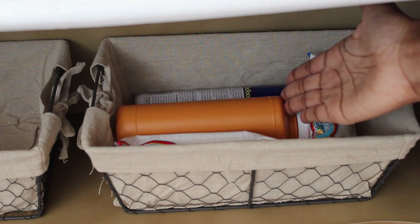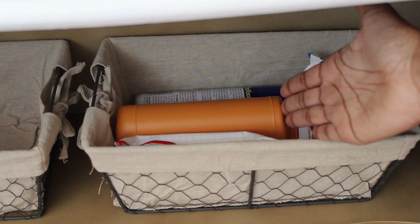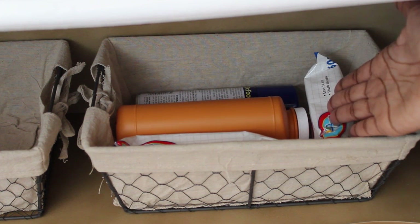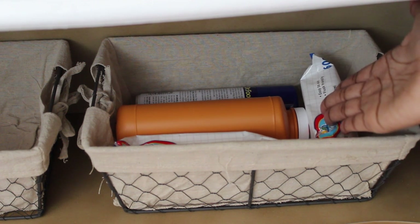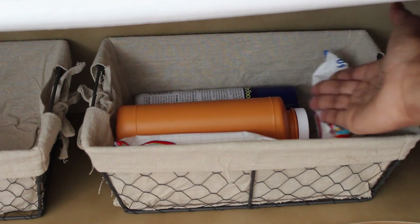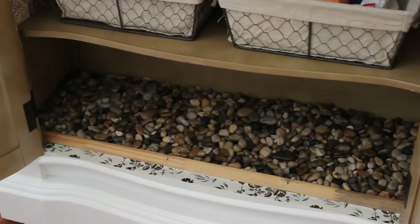The top baskets are for: one, dirty socks — when guests leave they can throw used socks in there — and the other has foot supplies. In case a guest is uncomfortable thinking their shoes stink, there's foot powder and odor spray for shoes. We also live close to the beach, so when we come back our feet have sand on them — I have wipes so you can wipe off your feet and not track sand in the house. Just those little necessities to help my guests.